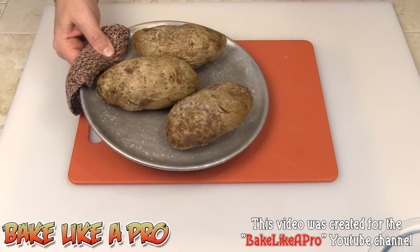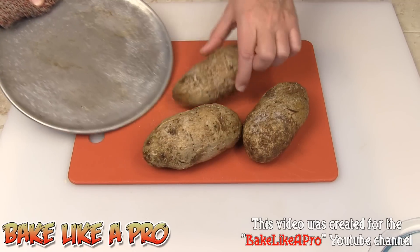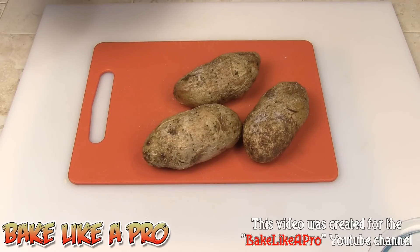Here are my beautiful baked potatoes — still very hot. I'm going to bring those out. You can see the beautiful sea salt on there, that looks good, yum.